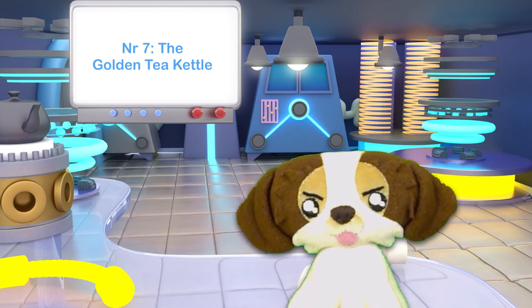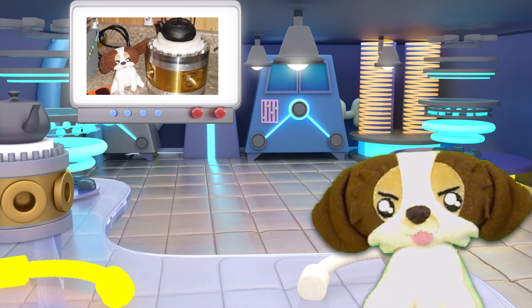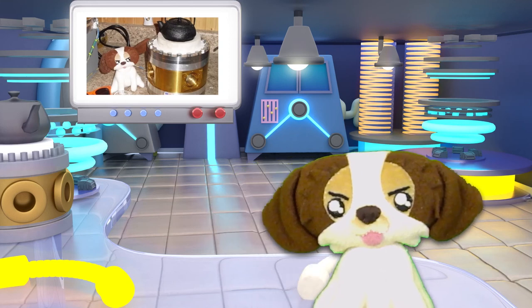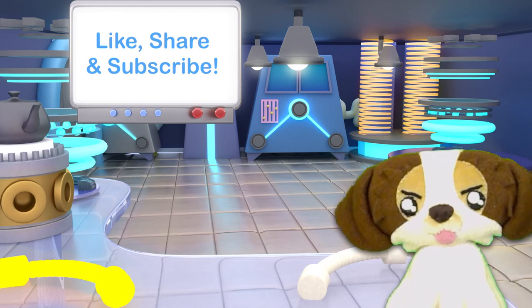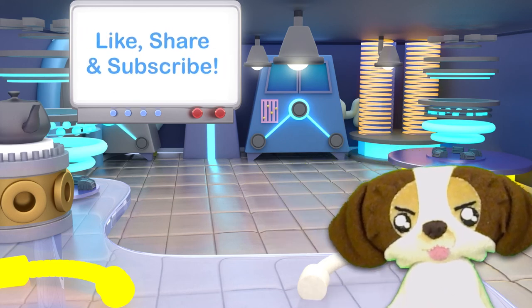Number seven: the golden tea kettle. The golden tea kettle has never been demonstrated publicly — yet. This one-of-a-kind, gold-infused prototype was specifically designed to boil water for making tea. That's a statement. If you could build a cold fusion reactor, how would it look and what would it do? Please answer with a comment below. That's all for this time. Please don't forget to like, share, and subscribe. See you soon. Bye-bye!